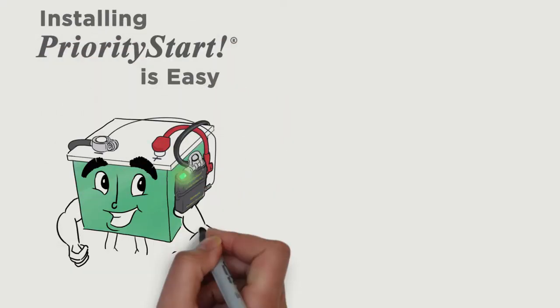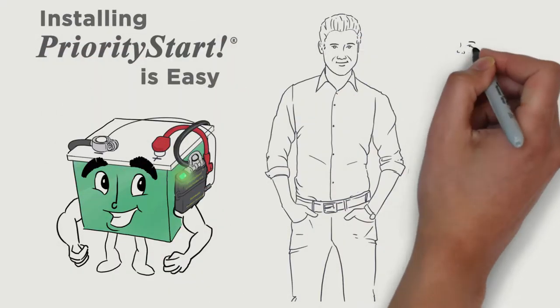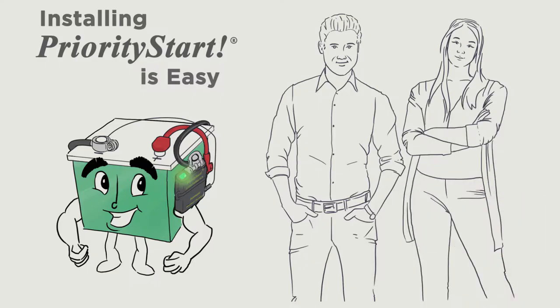Installing Priority Start is simple. With three easy connections, anyone can do it. You don't have to be a mechanic.